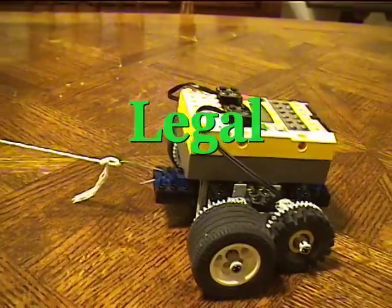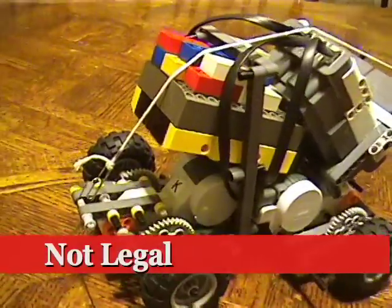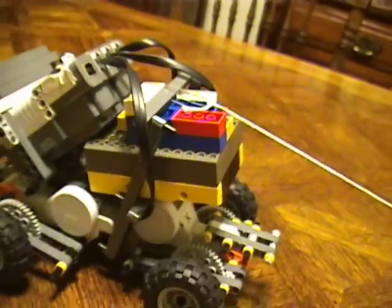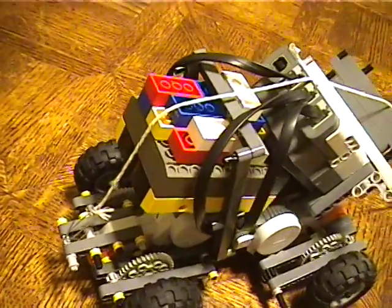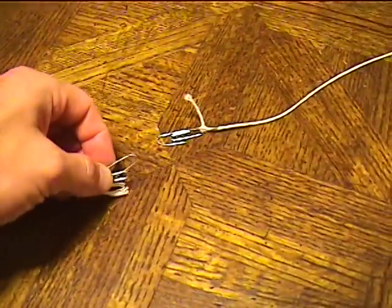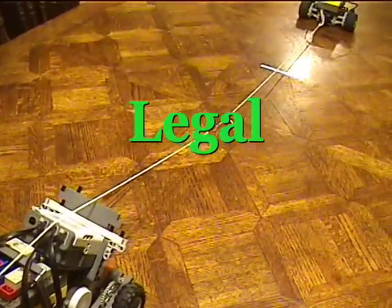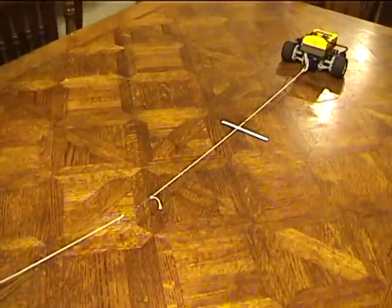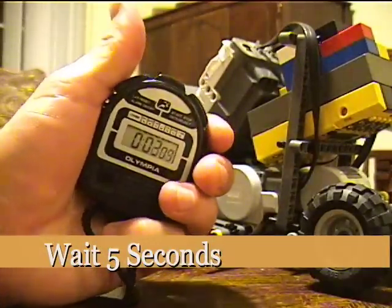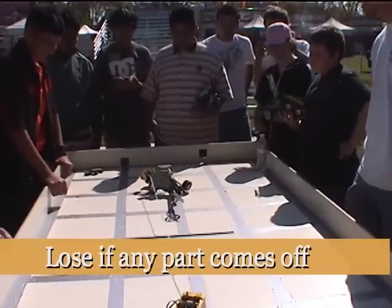Here are some examples of correct ways to attach the string to your robot. Here are some examples of ways that would not be legal in a tug-of-war match. It is legal for your robot to have its own string to extend the string that is used as the tow string. In this case, the string that you add is considered to be part of your robot — if any part of that string crosses the line, your robot also loses. The robot must wait five seconds before pulling, and the robot loses the trial if any part of it comes off.